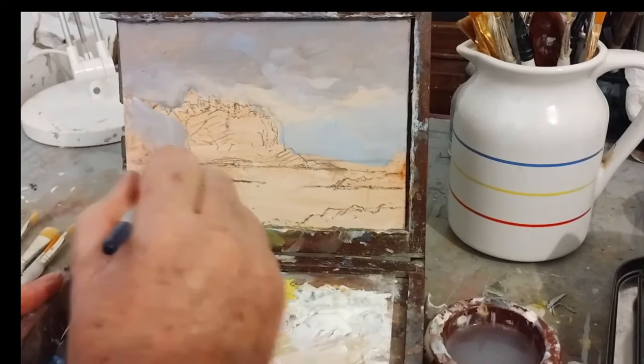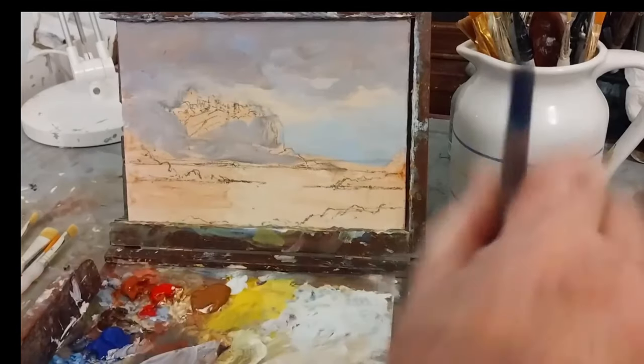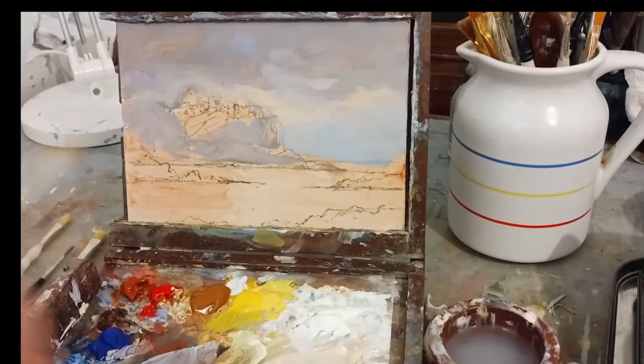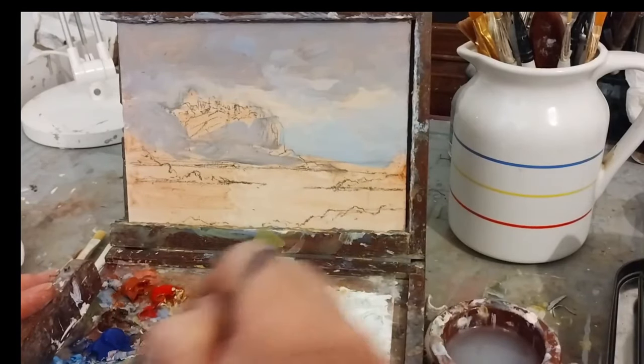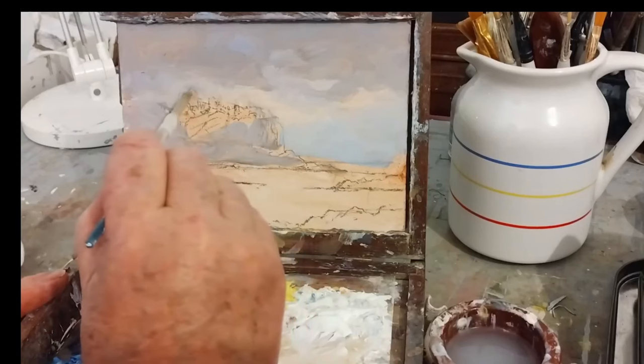That's enough for the big brush now. I'm going to go to a smaller brush — in fact I'll go to a smaller one again — just to get the profile of the castle in. That's all I'm looking for at the moment.